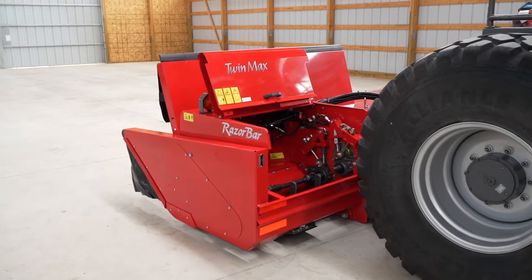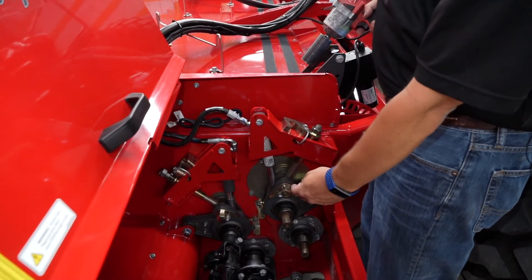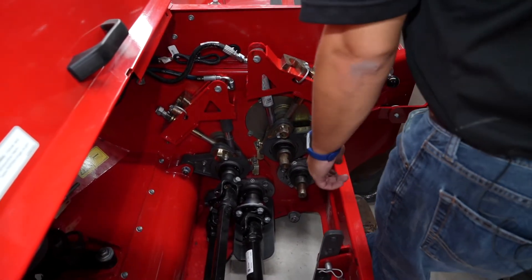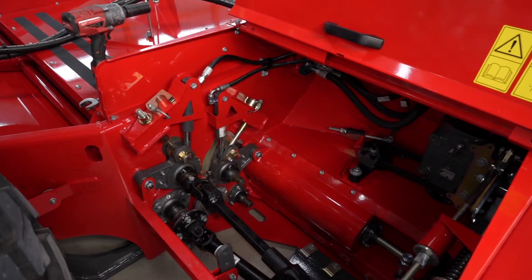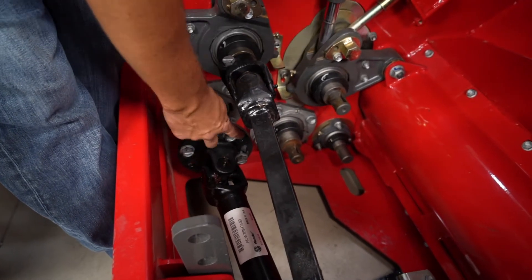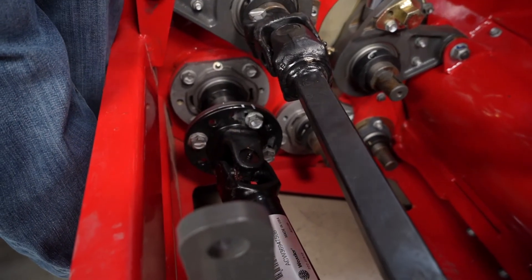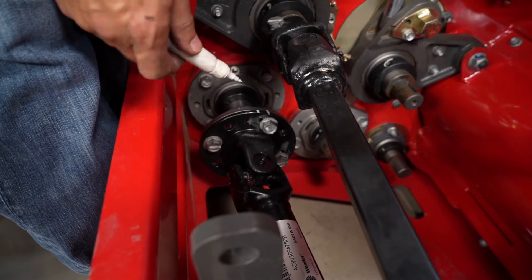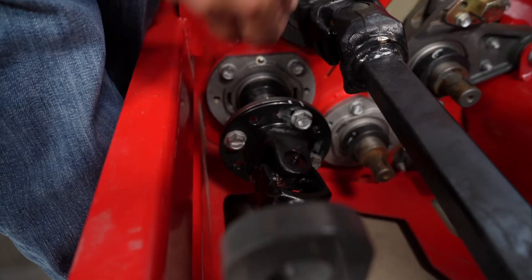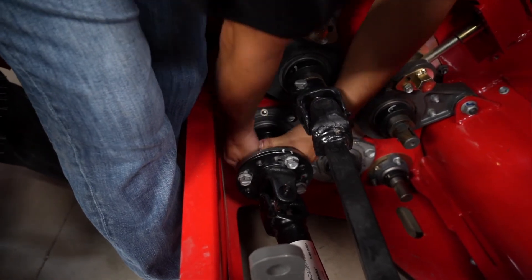Now we're going to look at the roll timing. Now that we have both sides loose, we know our conditioning roll is sitting all the way down. We'll go to the other side since our back conditioning roll is driven from the right hand side, and we'll set our roll timing. To set your roll timing, you loosen all four of these bolts — there's one here all around, four bolts. As you can see, they have a groove to move around in. I've already marked here with a white pen to show the tolerance or the distance from forward to backward.